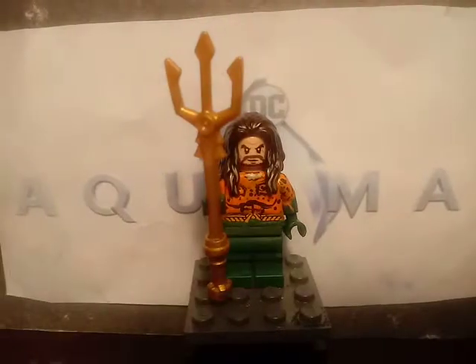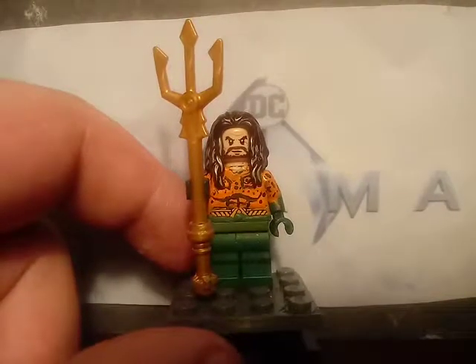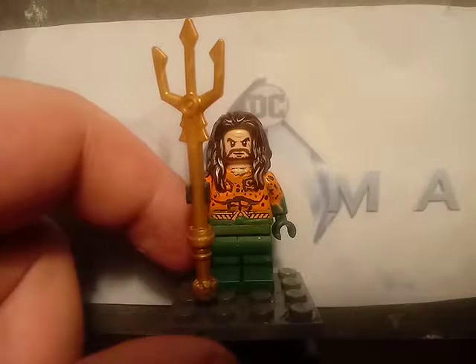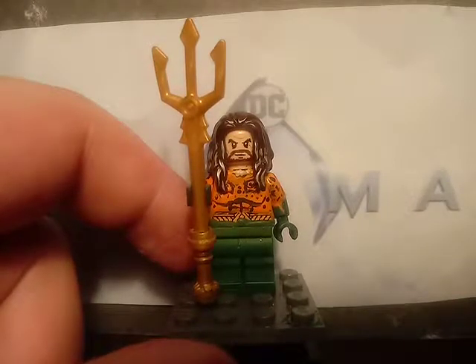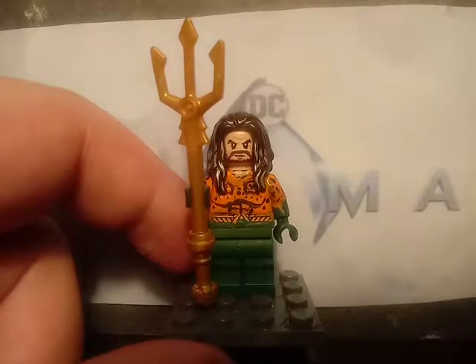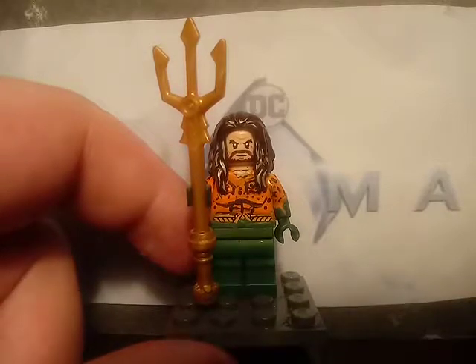Starting off with our first minifigure, which is Aquaman. Starting with the head and hair piece — the head and hair was from the Jason Momoa Aquaman from last year's Justice League set and this year's Aquaman set. The torso was painted over from the Aquaman minifigure from the Batman Mr. Freeze set from 2013.